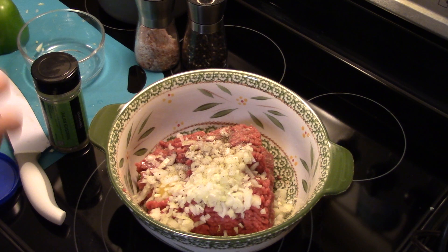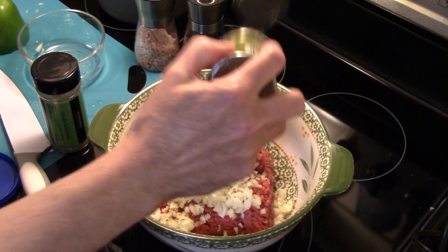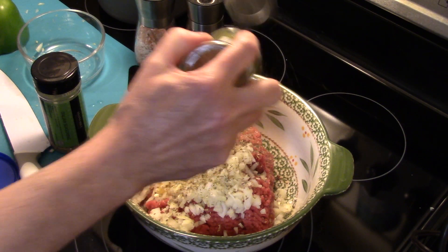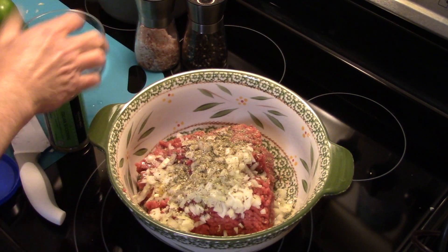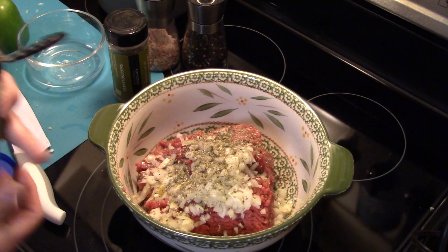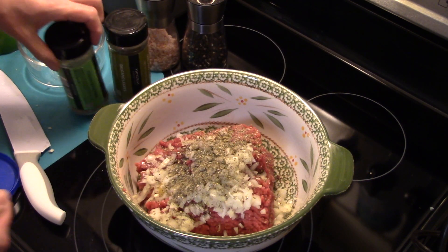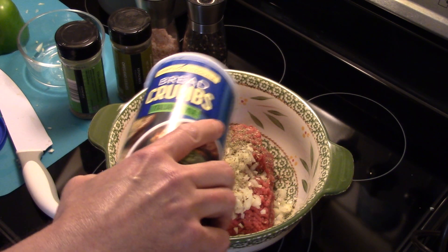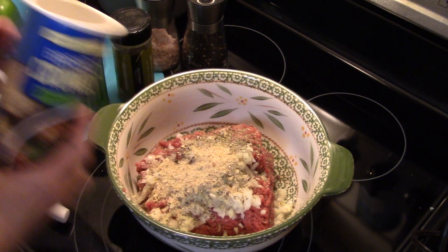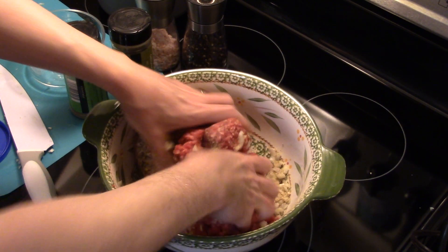I'm going to put in about a half a teaspoon of oregano and a half a teaspoon of Italian seasoning. I also have some Italian seasoned breadcrumbs — I'm just going to add a little bit, about a quarter of a cup. Then I'll get in there with my hands and get this all mixed together.